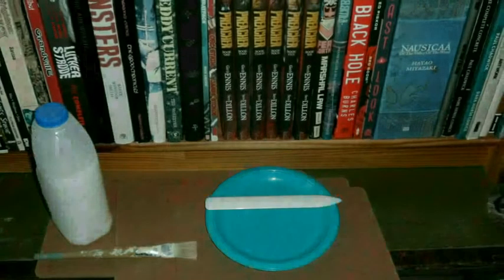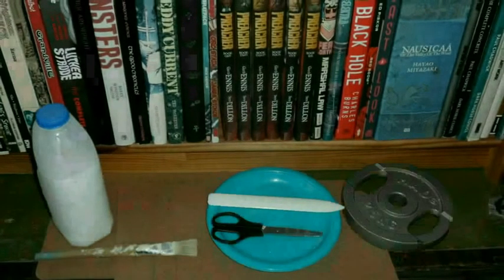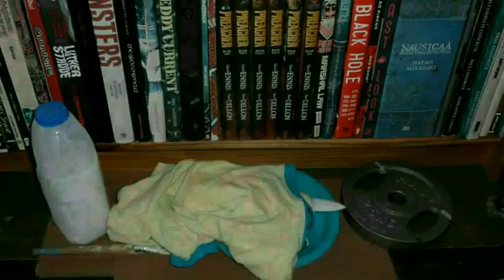Something to put the PVA in like a bowl or a plate. A crease tool if you've got one. A pair of scissors. Some weights of some sort — books will do. An old t-shirt or some old material, and some sheets of greaseproof paper or vinyl coated paper.